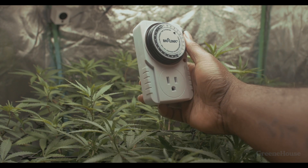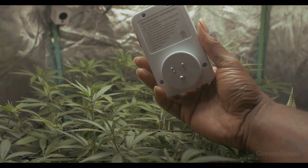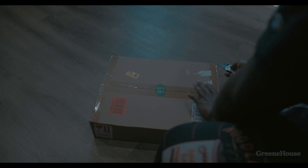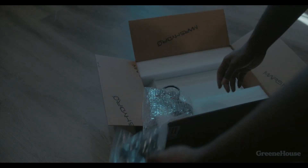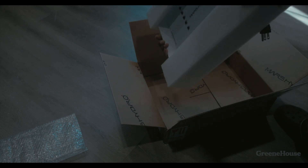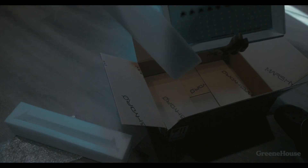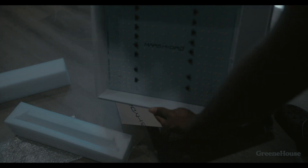I went ahead and purchased a new timer because we can't have Bertha and her babies in the same tent, so we're putting Bertha in a 4x8 and leaving the babies in the 3x3. Now that I got both tents up and running, I needed a second light, so I got the TS600 from Mars Hydro. It's pretty much plug and play — connect all the pieces, plug it up, no dimmer needed. If you're looking to update your grow or check out new products, use my affiliate link in the bio.